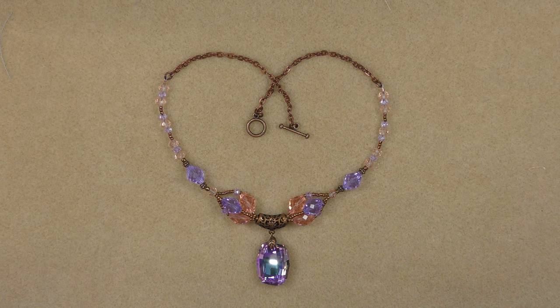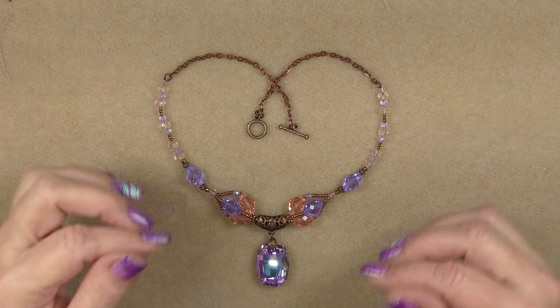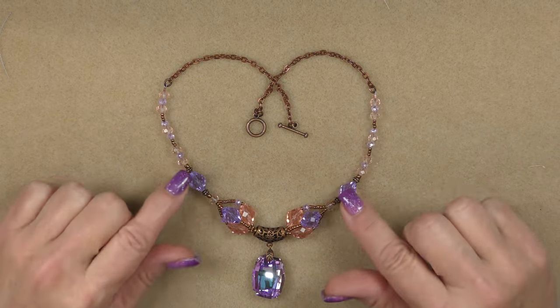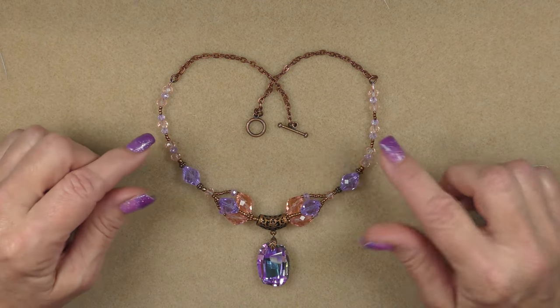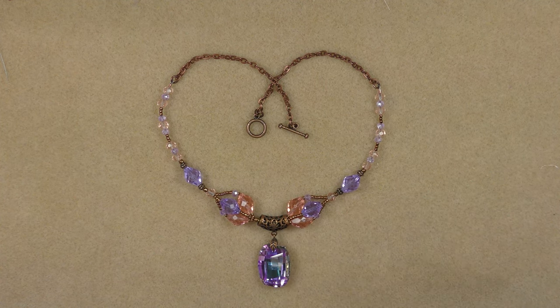Here's my finished necklace - it turned out really pretty and lays nicely on the neck. I might shorten my chain just a little so it hangs higher and spreads out more across the collarbone. You can adjust the amount of chain to have it lay however you'd like on your throat. I hope you liked this and try it. I'm going to use a few leftover beads to make a matching bracelet, so I'll be right back.